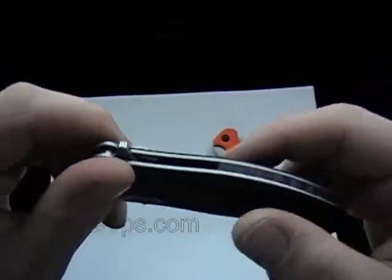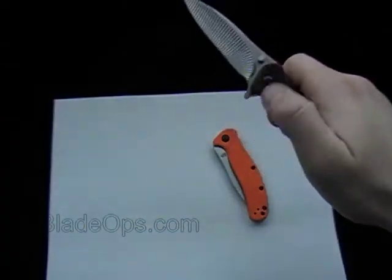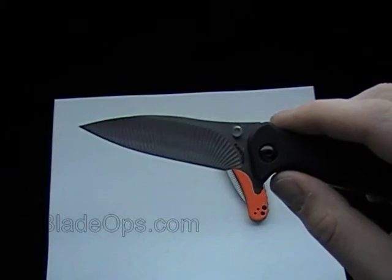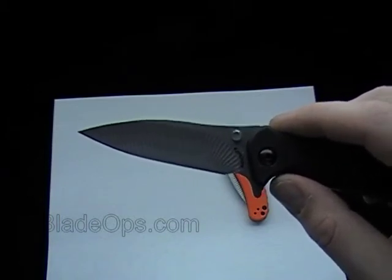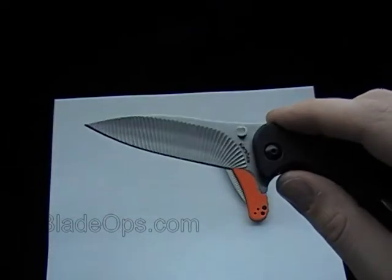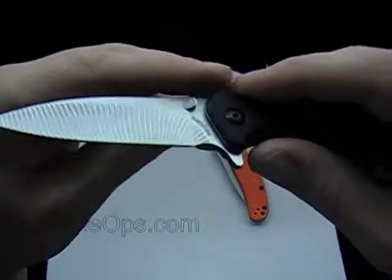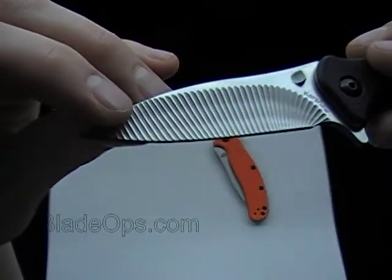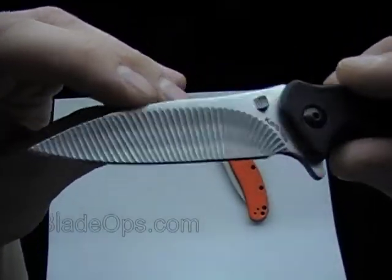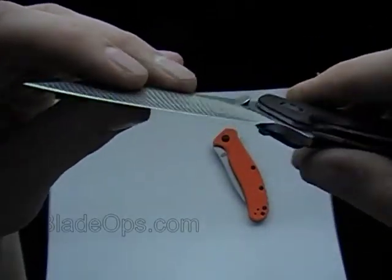I like the size. Open length is 6 and 13 sixteenths, so just under 7 inches. The blade length is 3 inches. And it has this really cool 3D machining. At first I thought it might be kind of gimmicky, but I actually do like it — just kind of a different touch for an everyday carry.